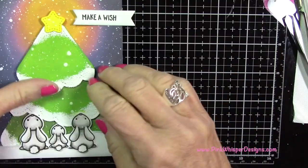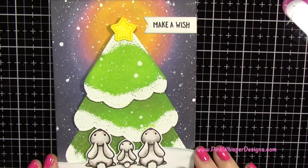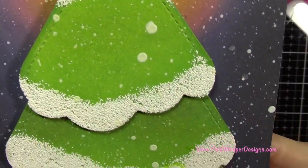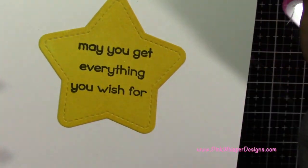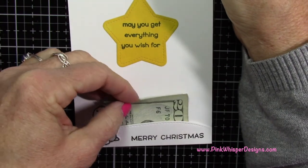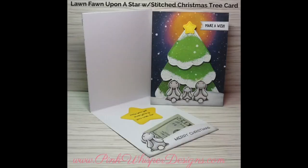I cut off the excess and it looks really cute — you can see the sparkly stars in the background, the snow falling down, these cute little bunnies, and all the dimension. When you flip the card open you have 'May you get everything you wish for,' the little bunny looking up at the star, 'Merry Christmas,' and this little pocket for a gift card or cash. I hope you had fun today — please hit the like button and subscribe, and don't forget to visit me at PinkWhisperDesigns.com. Thanks so much and have a great day!